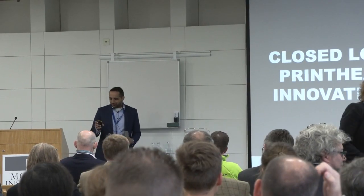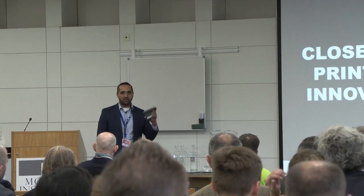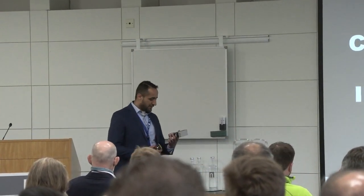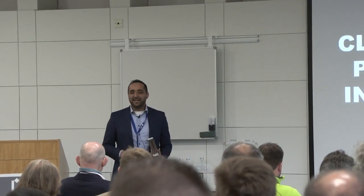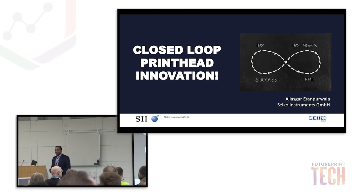Hi everyone, welcome back from the coffee break. I'm going to speak a little bit about the printhead. It looks exactly the same as the previous one — it's more or less like the iPhones of today. They look exactly the same; iPhone 13, 14 doesn't make a big difference. But what's changing is what's inside it. And I'm not going to speak about AI — it's more about people.